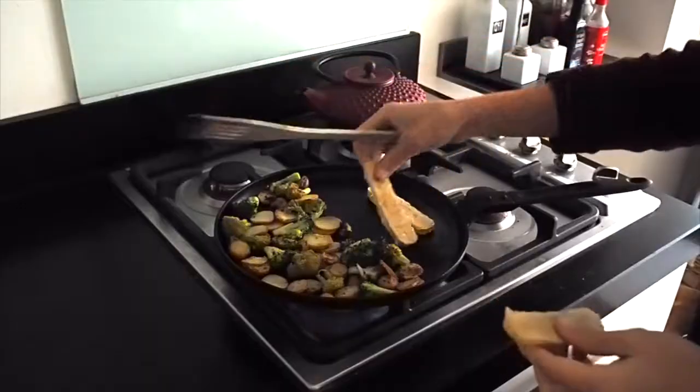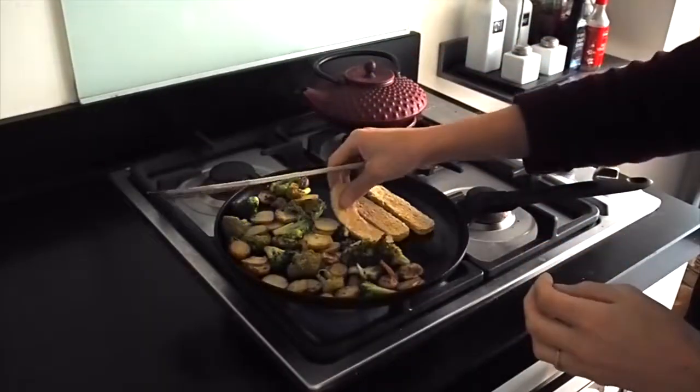Today I'll answer a question that many vegan mommas have, whether for themselves or for their little ones, and that is how to boost iron levels naturally. As a registered dietitian, I tend to have a foods-first approach to most things. So if you're going to ask me how to boost your iron levels, I'm more than inclined to suggest several food-related alternatives before ever discussing supplements. My personal favorite way to boost iron levels is super simple — it's cooking in a cast iron pan.